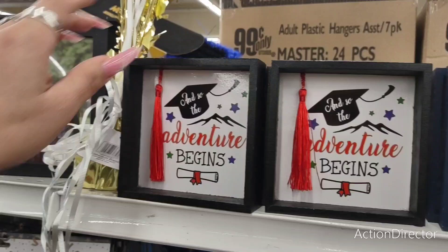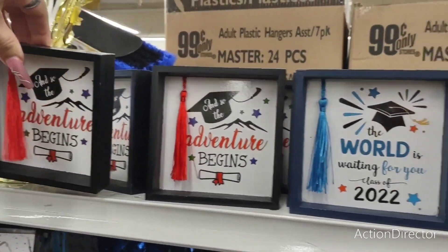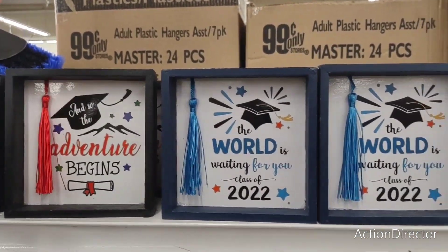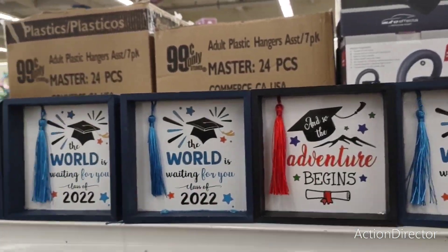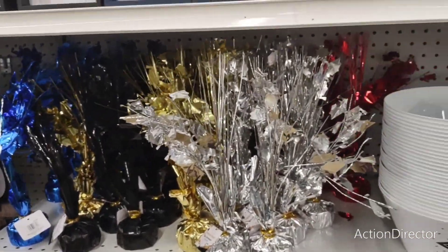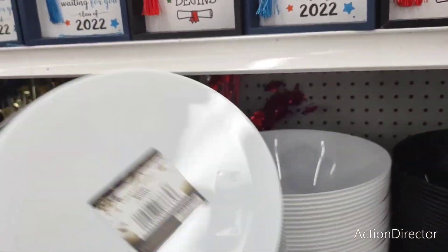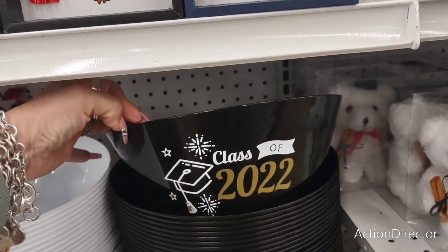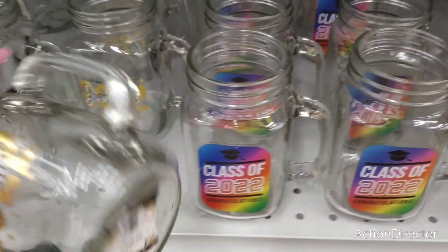They also have a lot of their graduation stuff out. The adventure begins — $0.99. The world is waiting for you, Class of 22. I think those are the two designs. Then they have the centerpieces for $0.99. You also have these bowls — Congrats Grad 2022 — $0.99, in the black. And they also have the tumblers — $0.99.